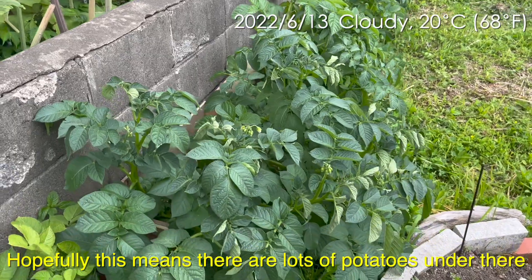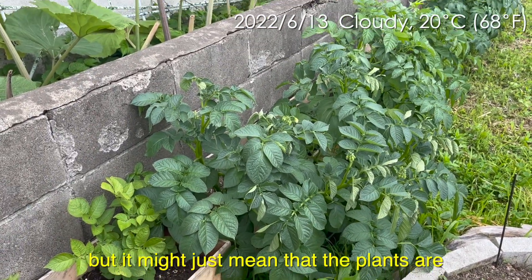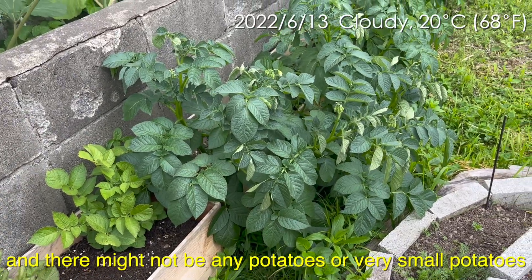Hopefully this means there are lots of potatoes under there, but it might just mean that the plants are putting all their energy into making leaves and there might not be any potatoes, or very small potatoes.